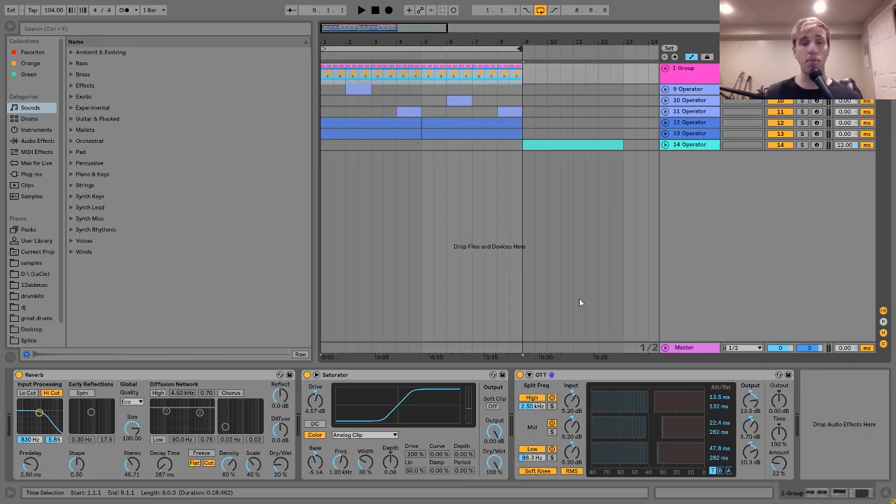Hey everyone, Julian here, and today I'm going to be showing you how to make music like Gesaffelstein. As usual, you can get the project file and samples from this video in the description. Let's dive in. I have this thing in front of me, and I also have this little bonus thing over here that I'm going to talk about.